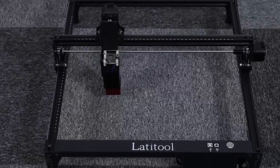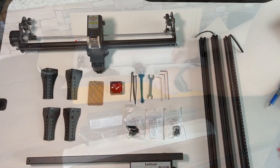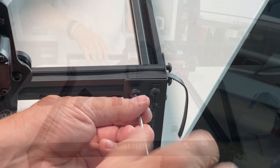The Lanitool F50 has an all-metal frame, which makes the machine more stable and accurate. It's easy to assemble and update — most of it's already installed out of the box, taking only about 15 minutes to complete the assembly.